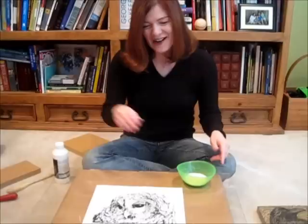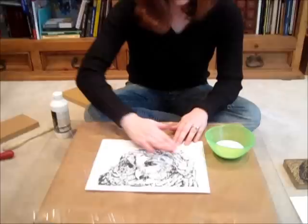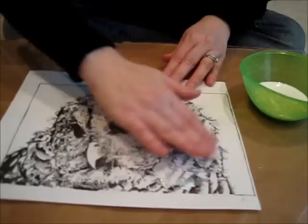So the first step is to get your matte medium, and like the cooking shows, I already have it poured out. You can use a brush if you like to not touch it, but I don't really mind, and this helps me know exactly how much is getting on there. So what you do is you rub the matte medium on the image, and you don't want too thick of a layer or too thin of a layer — you just quickly rub it on.